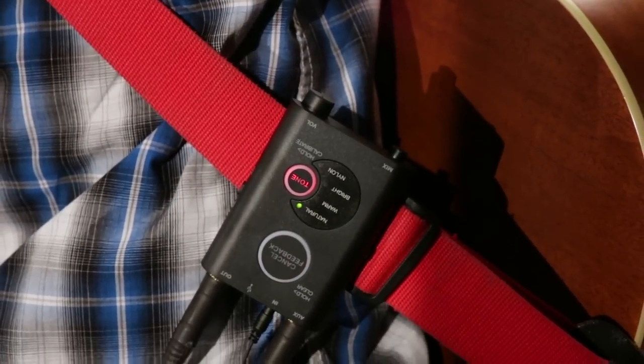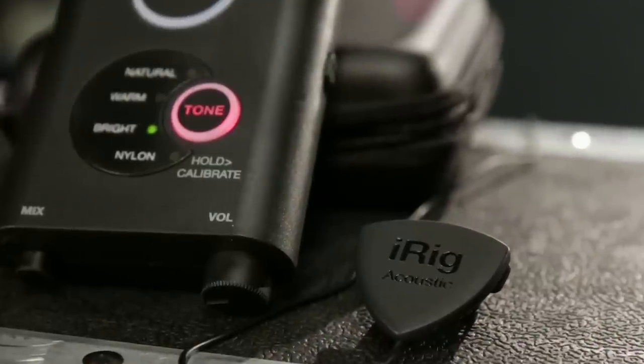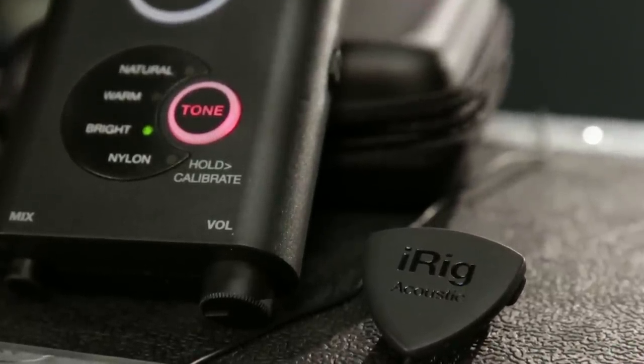The iRig Acoustic Stage Digital Microphone System — the perfect solution for every acoustic guitar player who needs a high-quality, easy-to-use microphone for both live and studio situations that delivers the full, rich tonality of your finest acoustic guitars. For more information, visit your local Guitar Center or online at GuitarCenter.com.